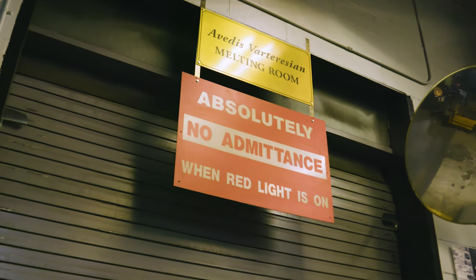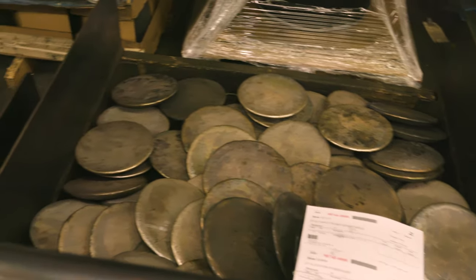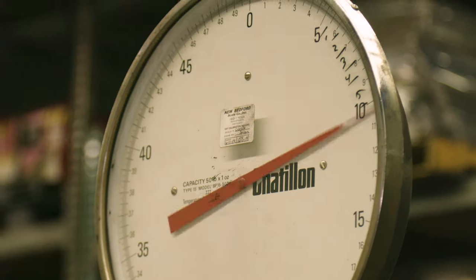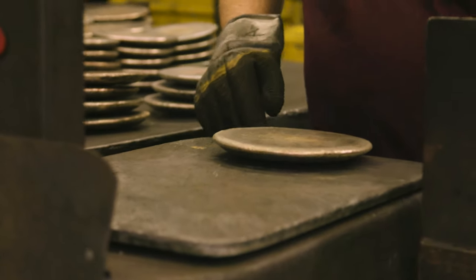We have a foundry with two big electric arc furnaces that hold about 1,500 pounds of metal. We put 80% copper and 20% tin in, and the metal gets poured into big open iron molds to make a casting. Once the metal solidifies, the casting is dumped out. Then they check the weights, weight-sort them, and do a quality check to make sure there's no charcoal or impurities on the surface, because we don't want to roll that into the cymbal or get anything into our big steel rollers.